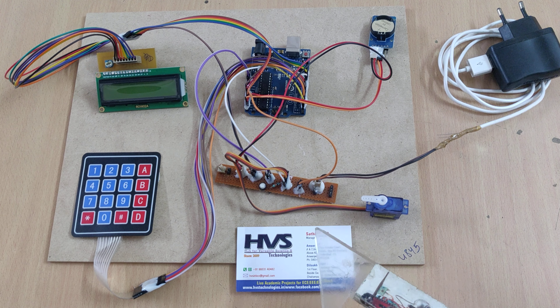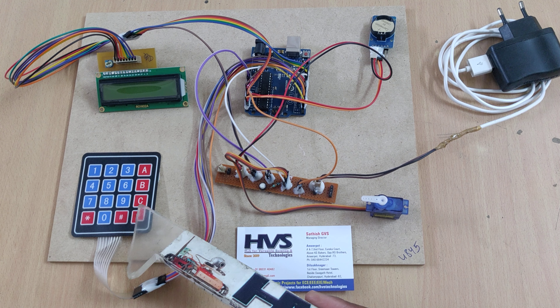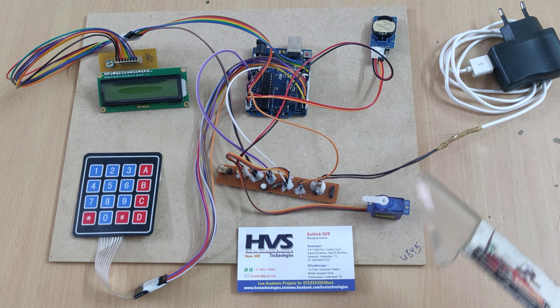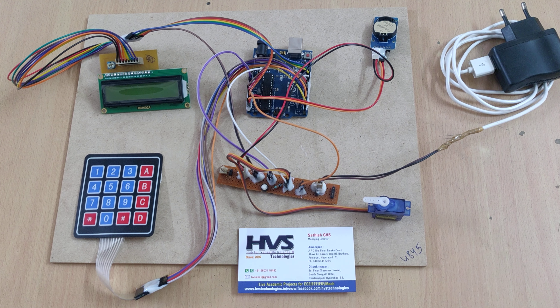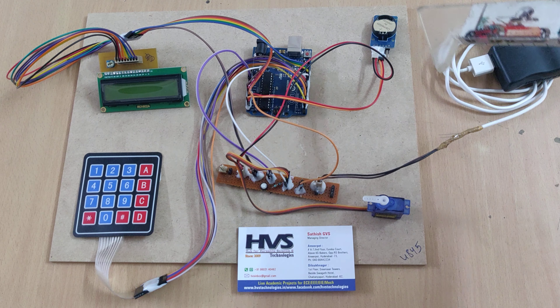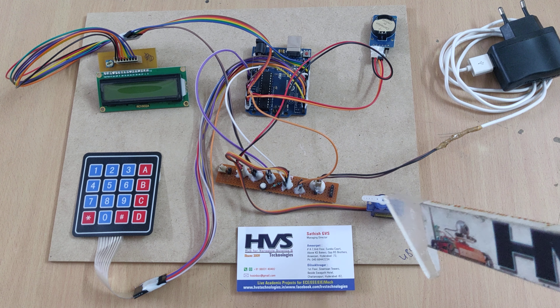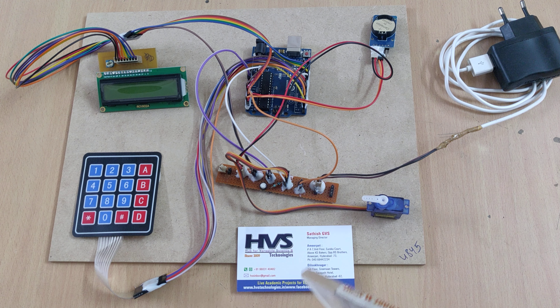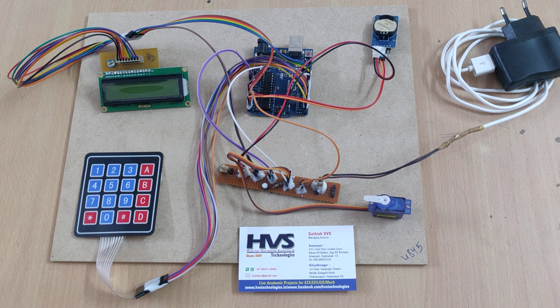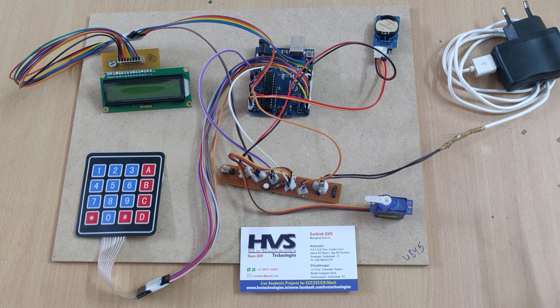The main application of this project is that we set the time from the keypad into this Arduino Uno board. It will then check against the real-time clock DS3231, and whenever the time matches for the pet feeder, the servo motor will rotate to dispense the pet food. The current status will be displayed on the LCD screen continuously.